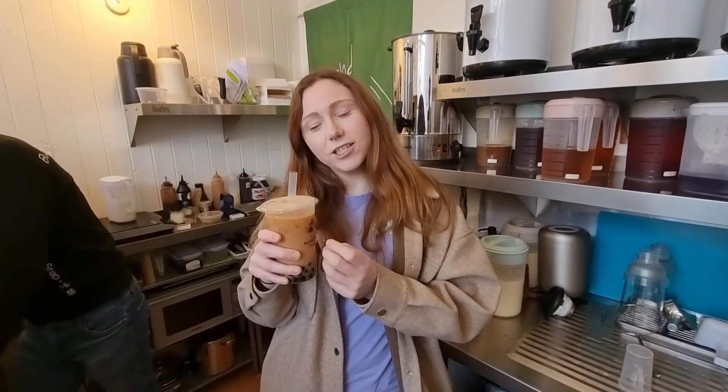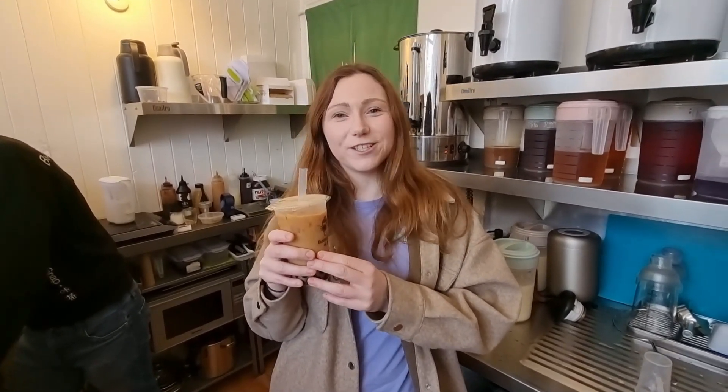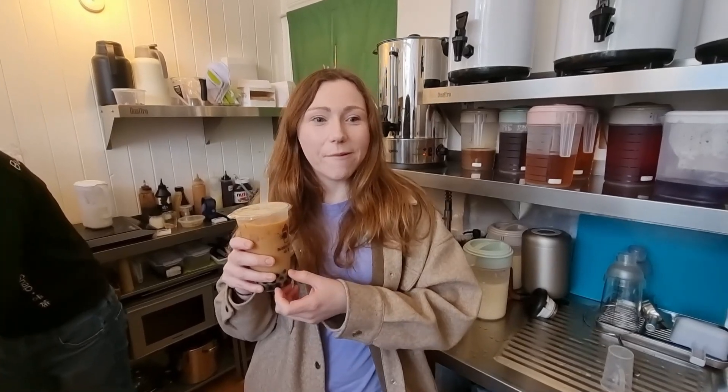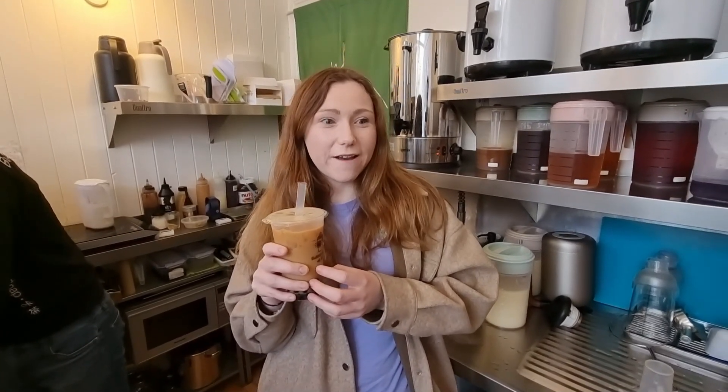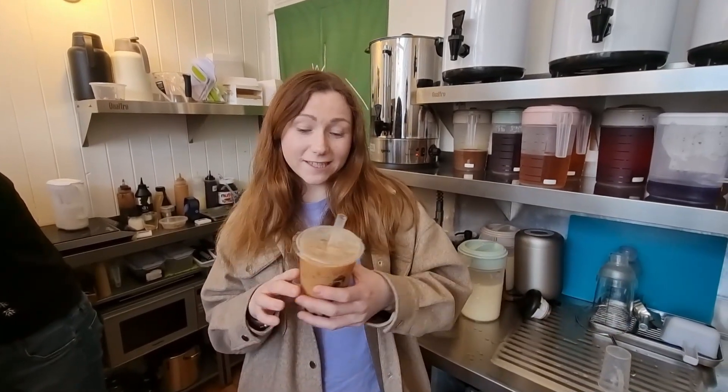It is very nice with soy milk. I think it's hard to get alternatives, especially in Hong Kong. From my experience when I lived there, and in other Asian countries, it's difficult — they don't cater so much to people who don't take dairy, like if you're lactose intolerant or if you're vegan. But this is vegan friendly.